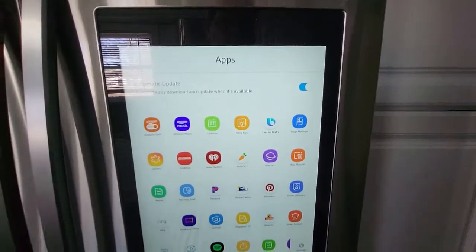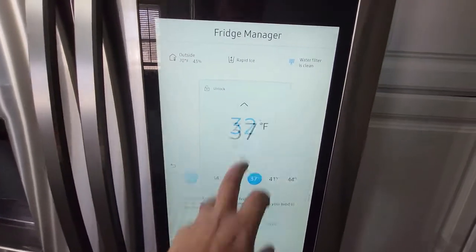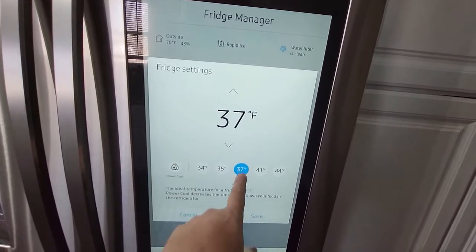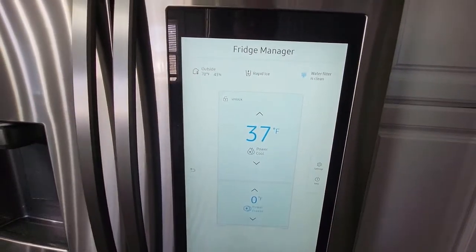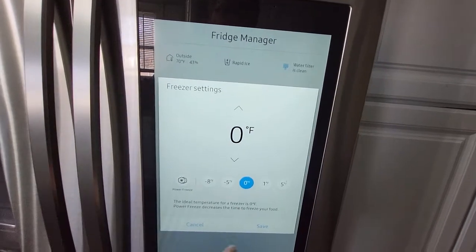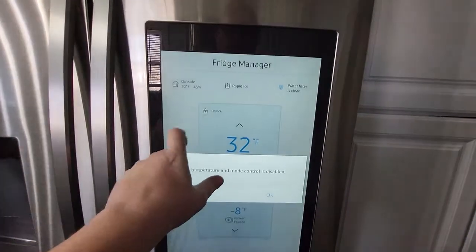It's pretty cool. Your fridge manager up here is where you control your fridge. Right now I can see what my fridge is set to — maybe a little too cold — so I'll adjust it and save it now at 37. My freezer is telling me it's below zero. Power freeze just makes everything go a little bit faster, but we're already there where we don't need that now.